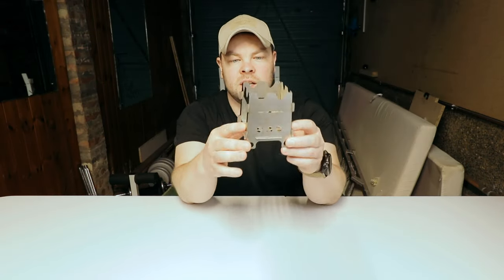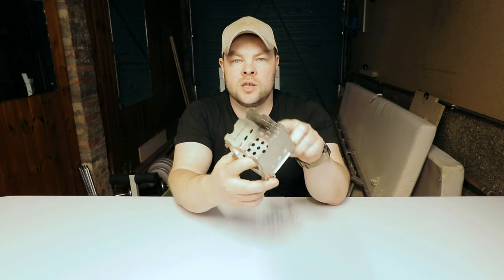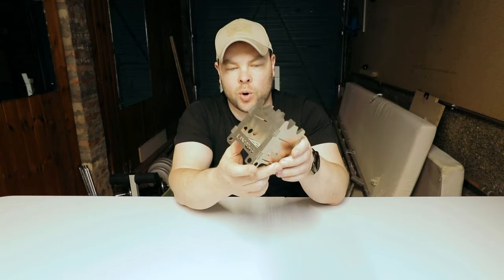Hello and welcome to the Straight Shot channel. Today I'm testing the smallest wood burner in the world. This is not a review — this is a test video, because this is not a new product, this is the old product.